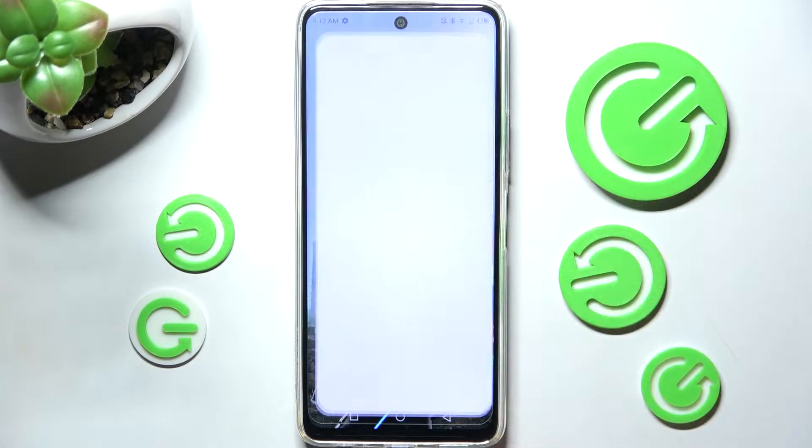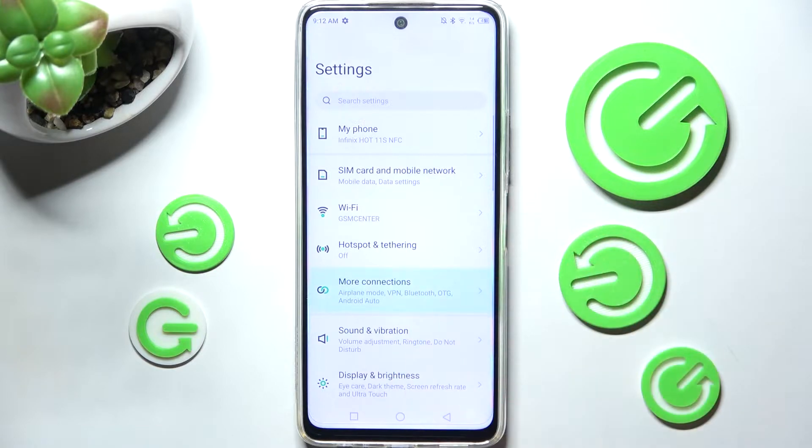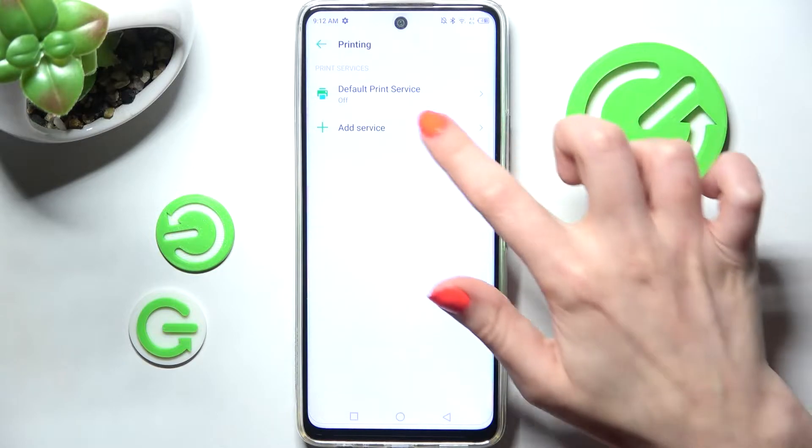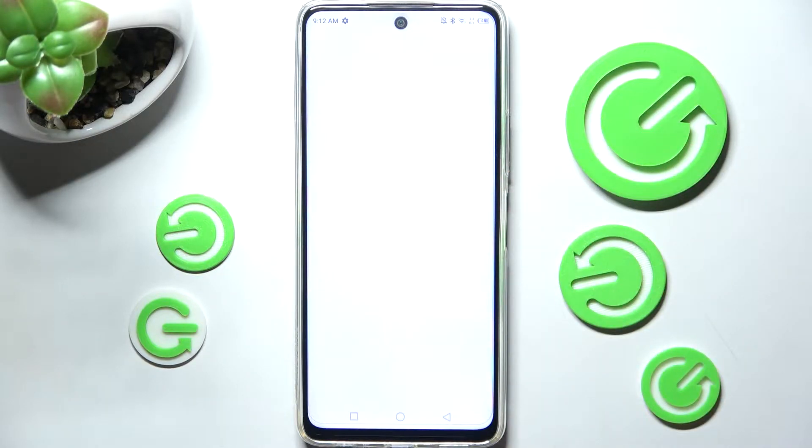You need to begin by opening the device settings. Then choose 'More Connections' and tap on the printing section. After that you can click on the default print service, or choose 'Add Service' and download the preferable one.